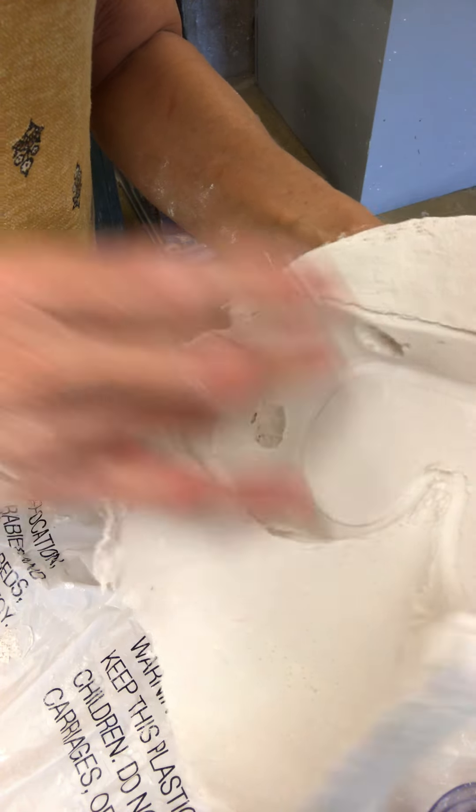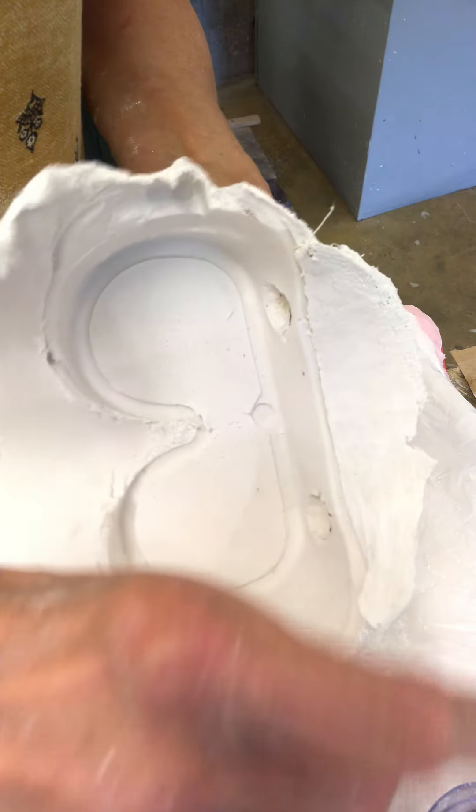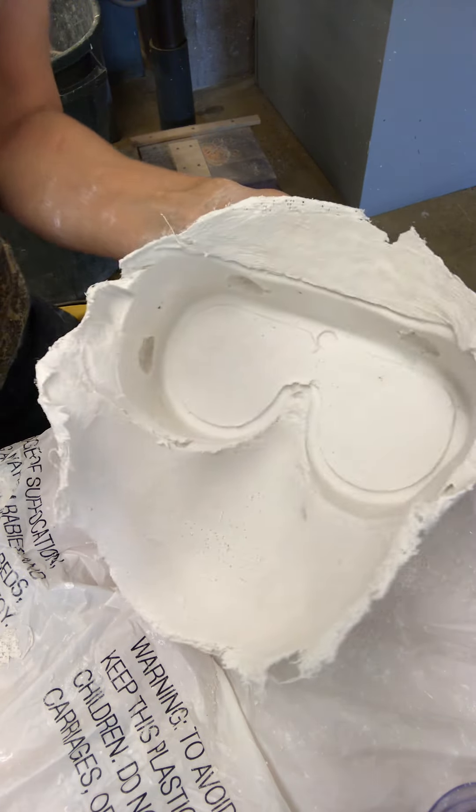Alright, so we'll see how this all turns out. I'm gonna let this set a little bit longer — it's still quite wet and kind of soft.